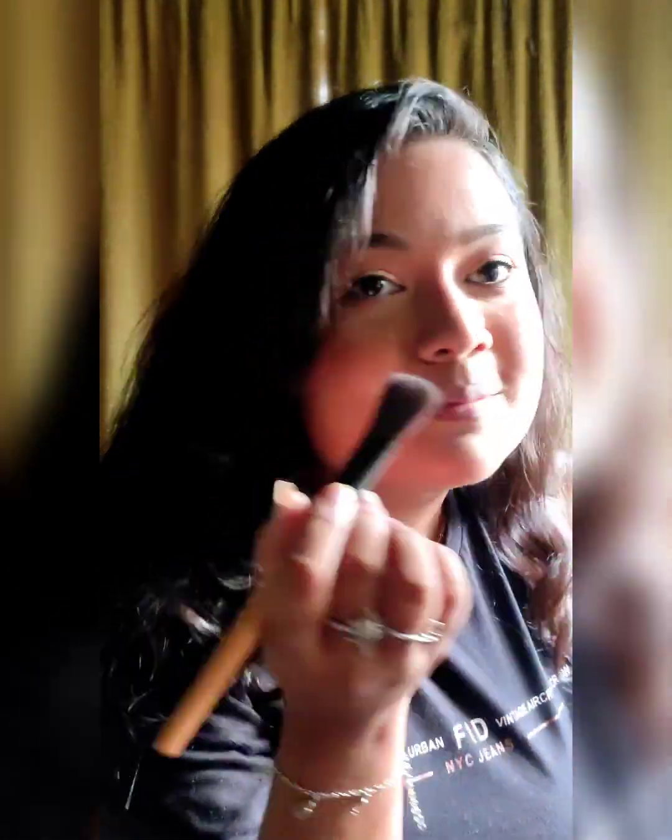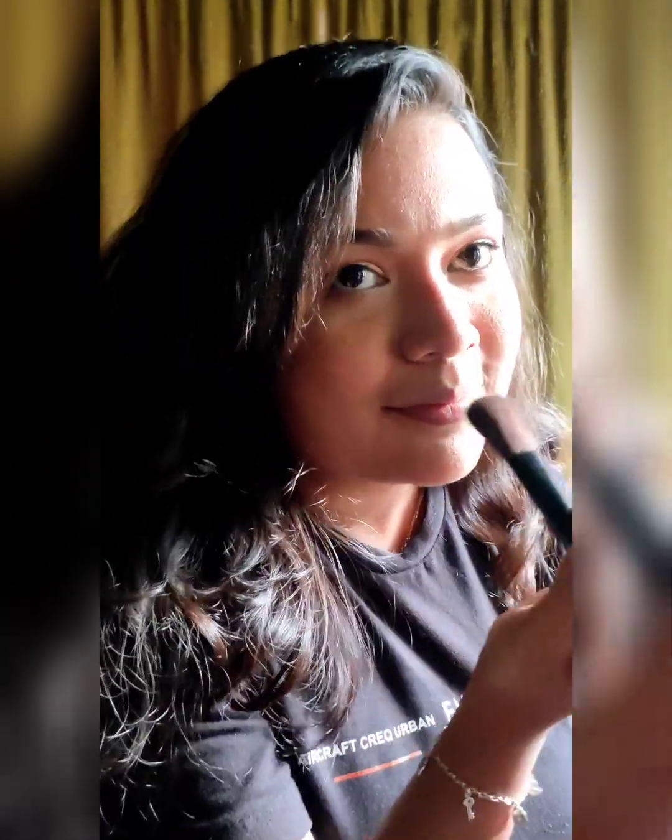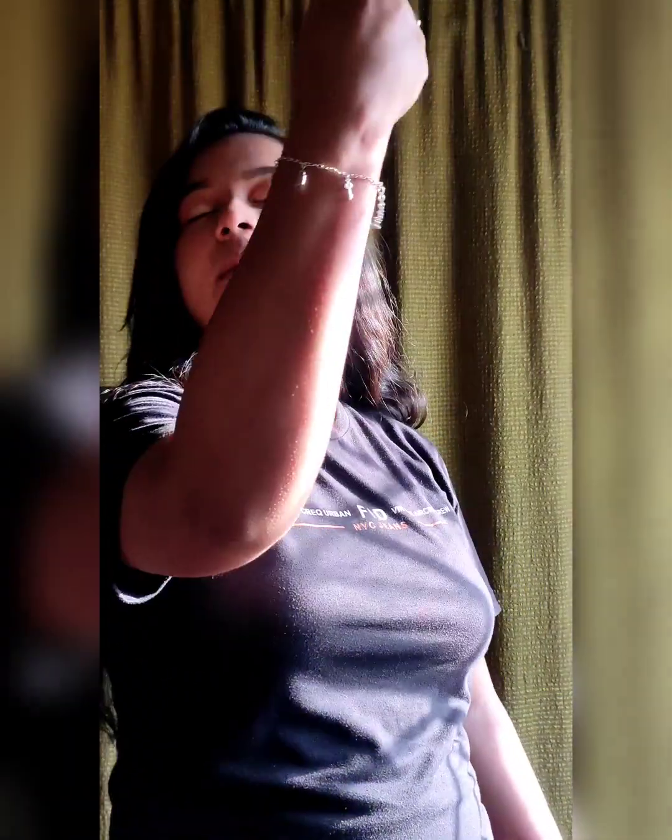I add a little bit of highlighter to create a glowing skin effect. Then I use a setting spray to finish the makeup. Finally, I apply a red lipstick.